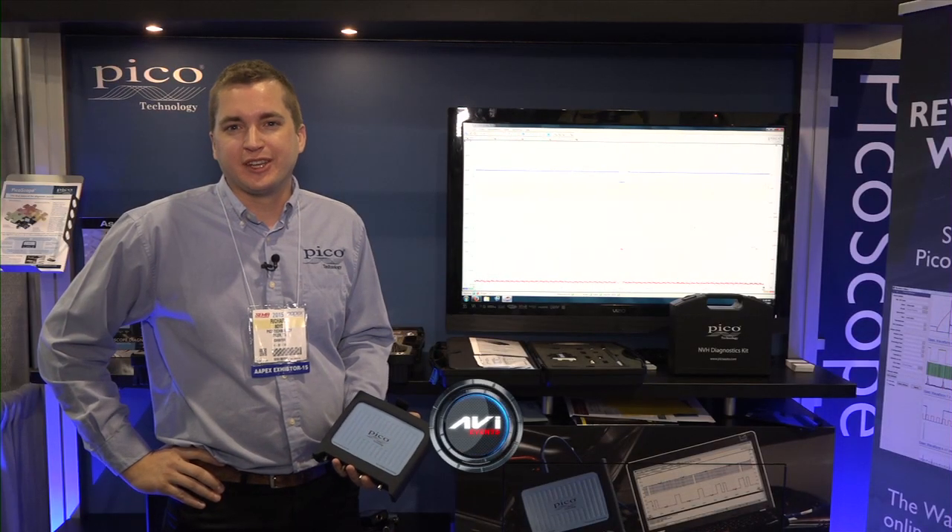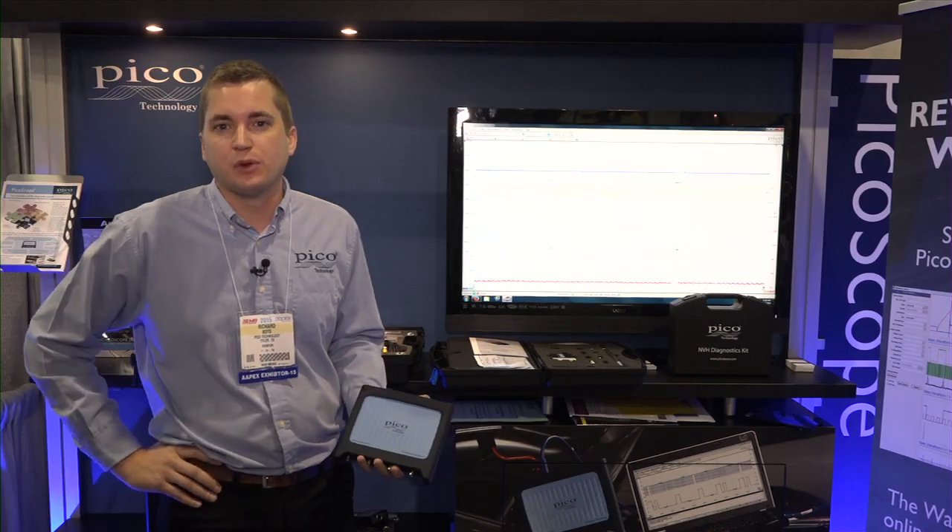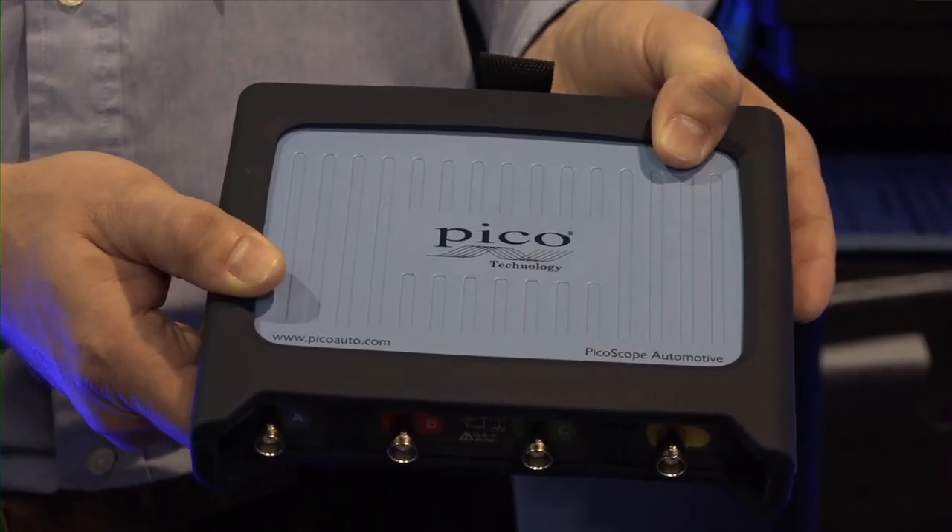Hi, I'm Richard Boyd with Pico Technology. We're here at APEX 2015 alongside the AVI Conference. Today we are showing off our PicoScope 4425 four-channel automotive oscilloscope kits.